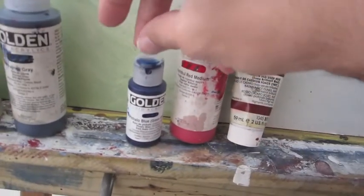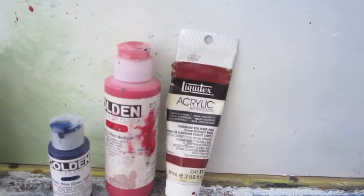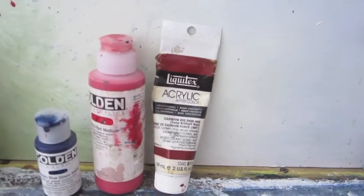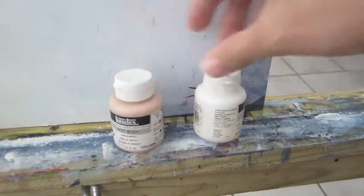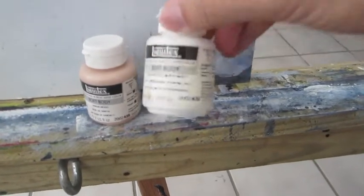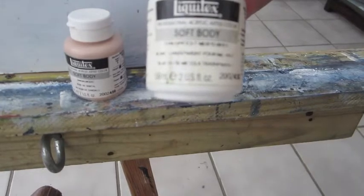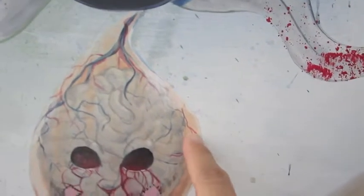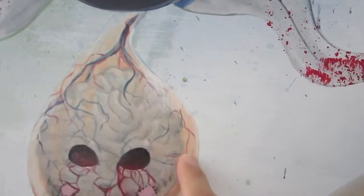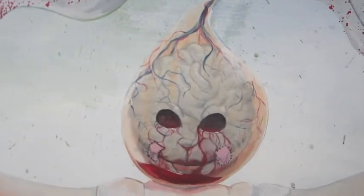The Cerulean Blue I'll probably have to dilute down with either Payne's Gray or maybe the mixing white. And then this is the titanium transparent mixing white, and Sandalwood — that's going to be pretty much for this color right here. I made this painting a couple of months back and lost my color recipe, so it's going to be a lot of trial and error.